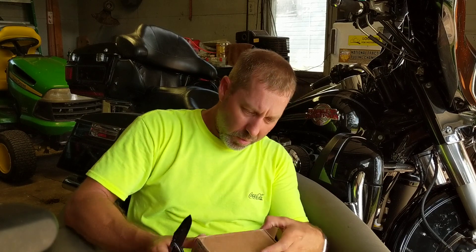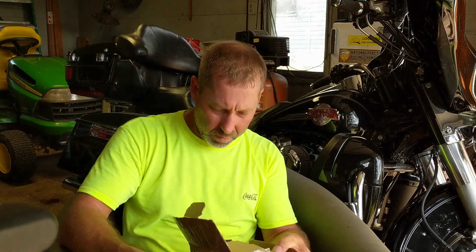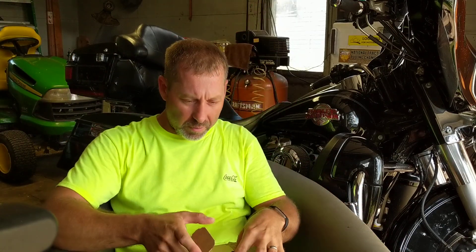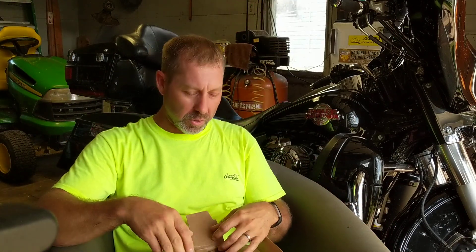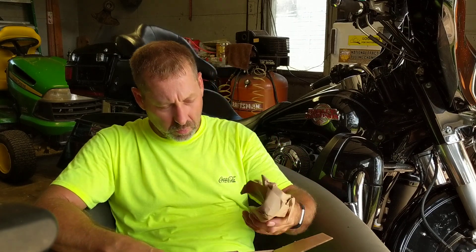Hope everybody had a good Labor Day weekend. I by choice worked yesterday — I get my 12 hours of holiday pay plus double time for the eight hours I worked, so there's method to my madness. Going away the weekend of the 14th, Friday and Saturday, to an RC semi and construction show. Did a lot of stuff Saturday and Sunday.